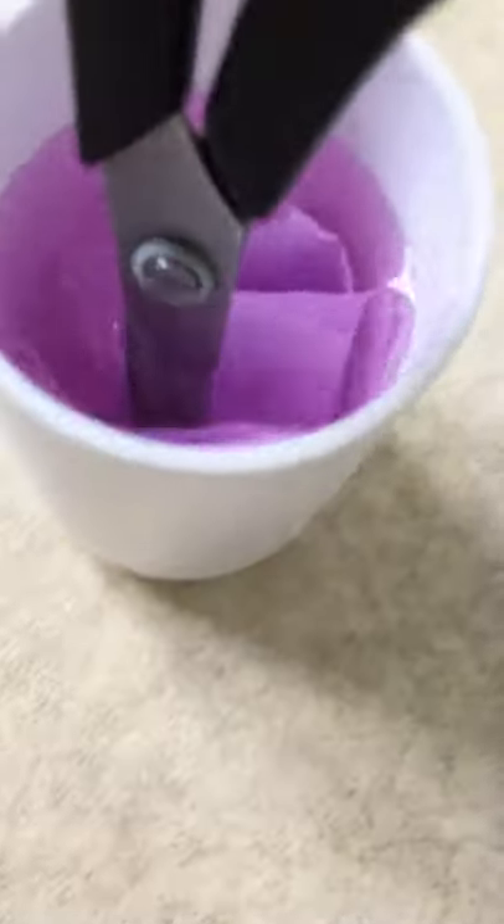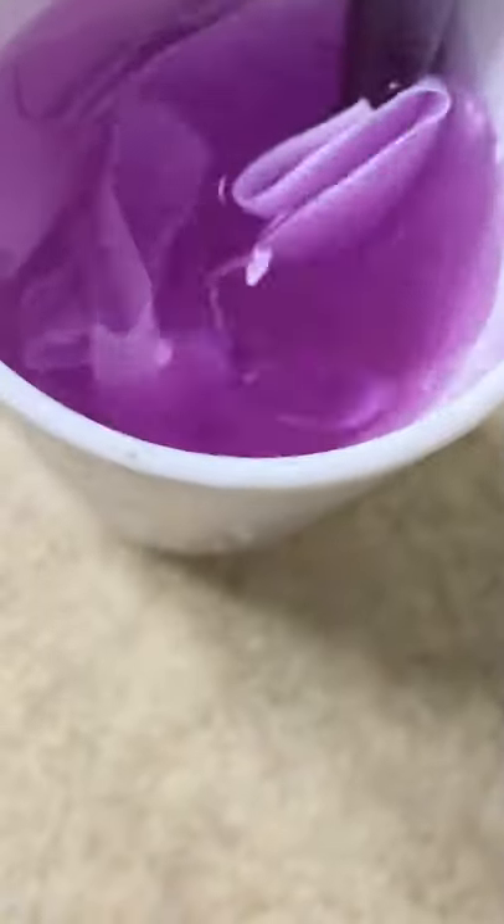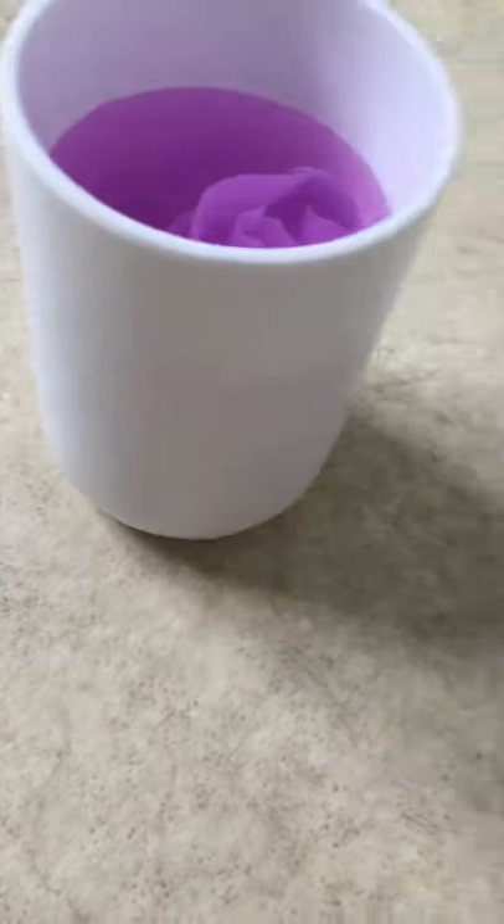Let's just pretend it's really dark because it's actually really light in real life. It looks like a rose when I'm mixing it up a little bit. Yeah, this is really light in real life.